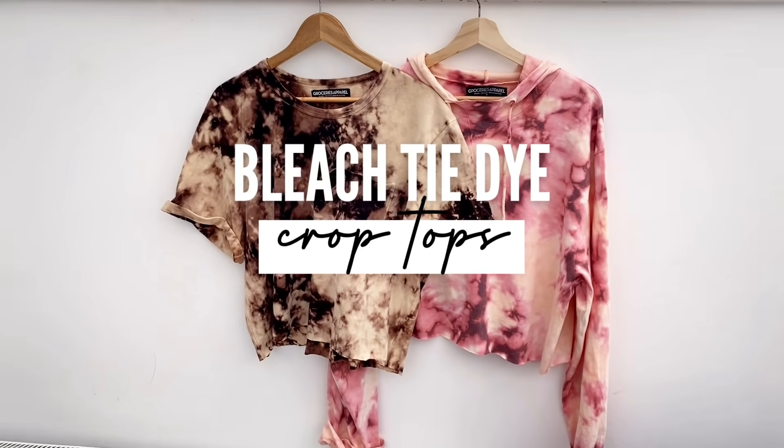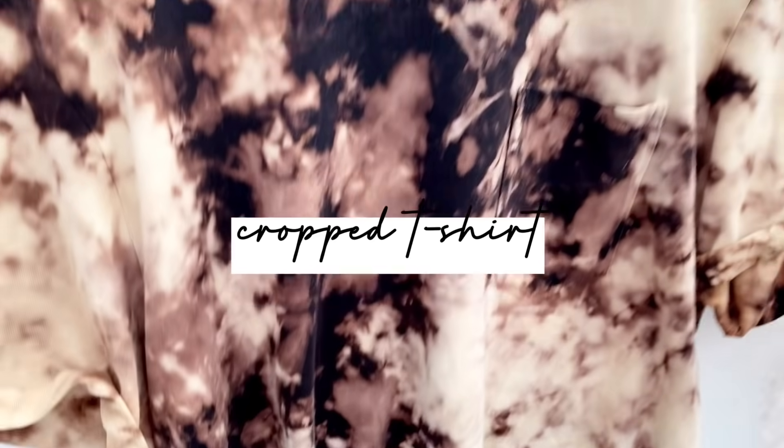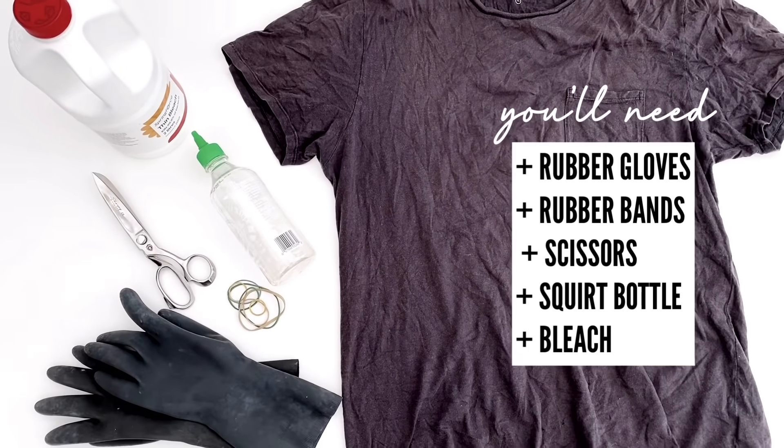In this video, I'm going to show you how I achieve these two looks by just using bleach. Let's start with the t-shirt. This is an old t-shirt from my husband that I decided I would spice up a little bit. What you'll need is a pair of rubber gloves, some rubber bands, scissors, a squirt bottle, and bleach.